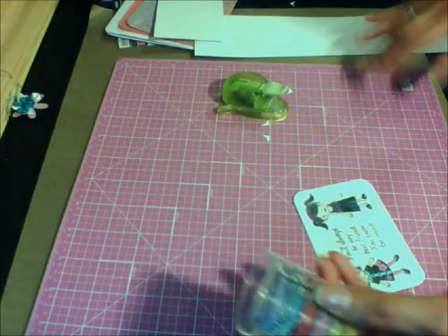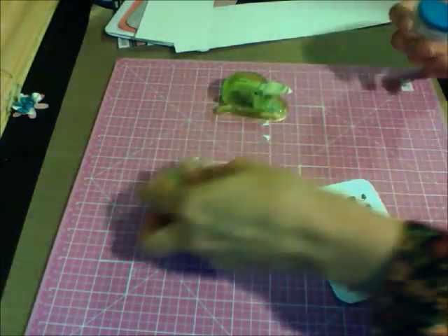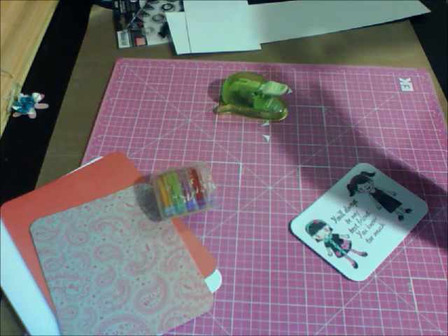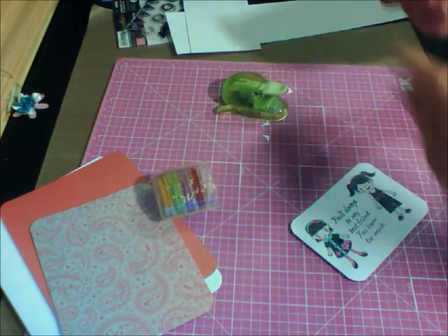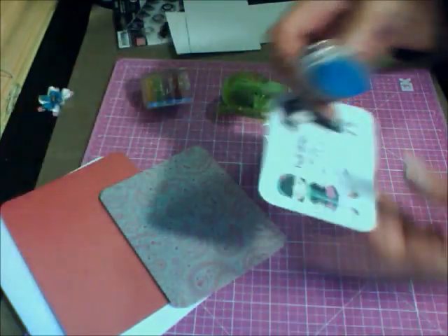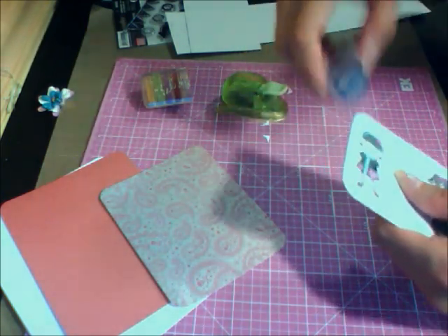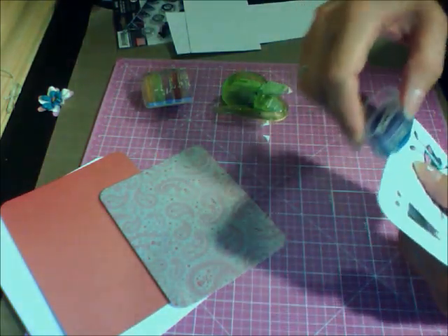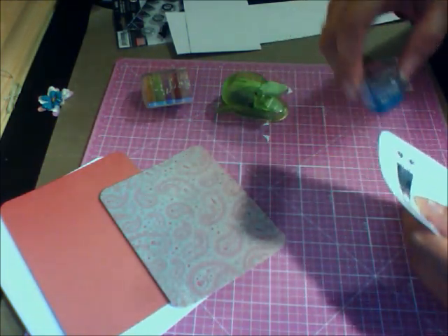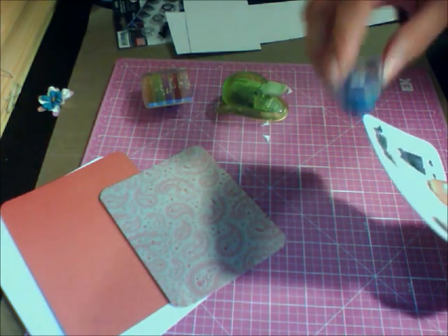I'm going to take some chalk ink — this is my chalk ink — and I'm taking this blue, the Blue Lagoon color. You can also use your distress ink; the broken china blue works fine too. I love it. Just going around the borders with blue, and a little pink here too. Just joining the border colors so it doesn't look so white. If it goes a little bit over, that's okay — you can even do it on purpose.